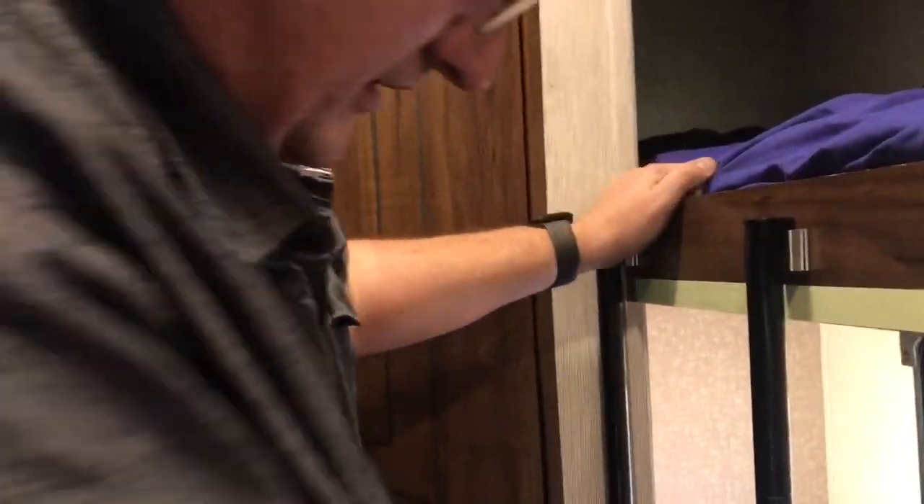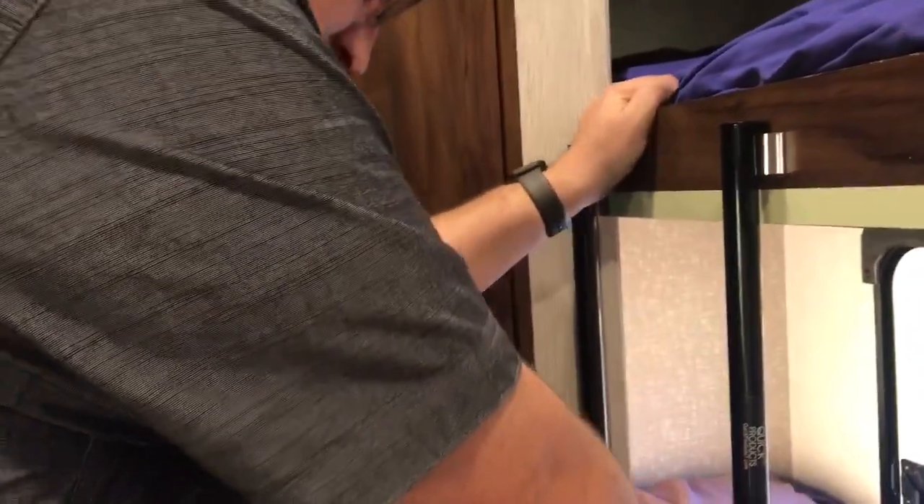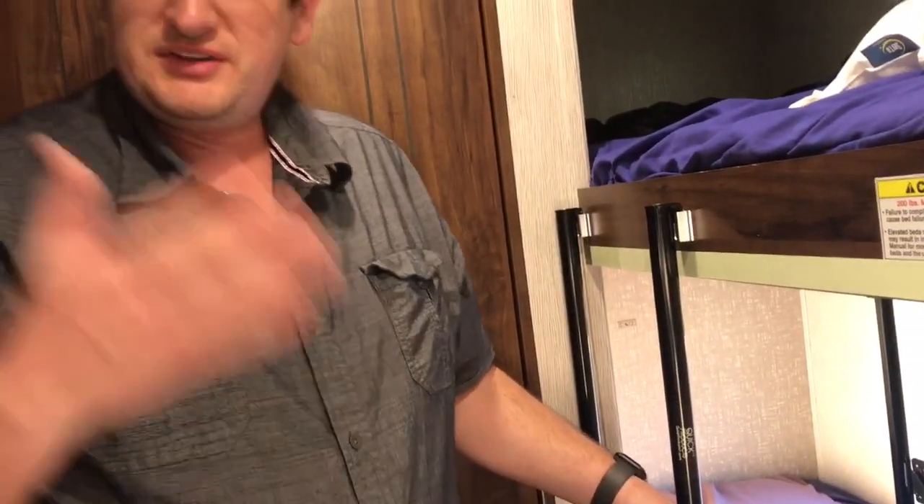This has been the install of a Quick Products Easy Step ladder inside a Mallard M185. This should help the kids access the bunk beds, and it's also applicable to many bunkhouse models available on the market today. Thanks for watching — if this was helpful, please click the like and subscribe buttons and leave your comments below if you have any questions.